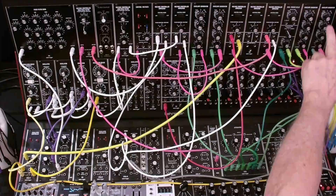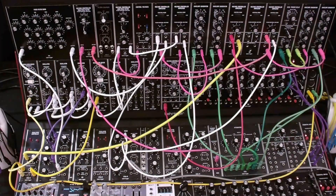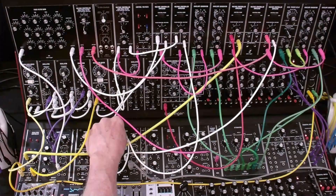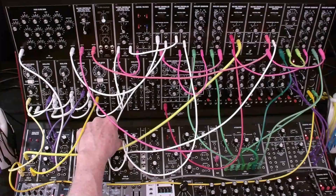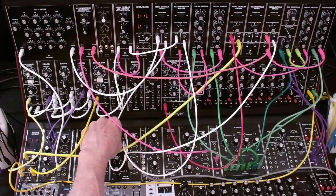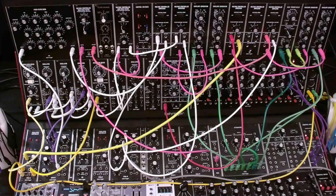By the way, all of the controls are at zero except for the decay, which is set to five or perhaps a little lower than that. So we get a little bit of a key click. Now let's bring in the main organ and the percussion. And that's our mellow organ sound.